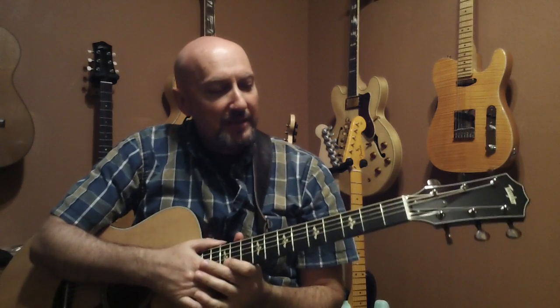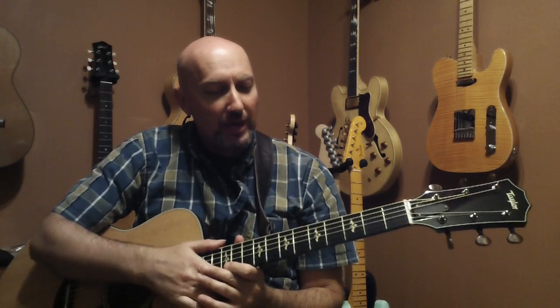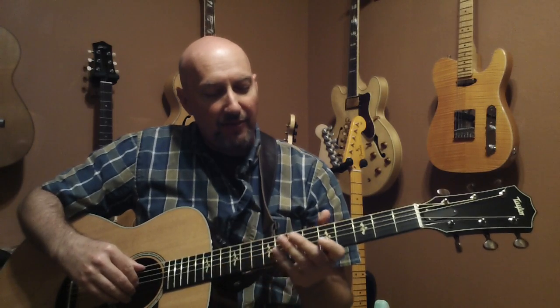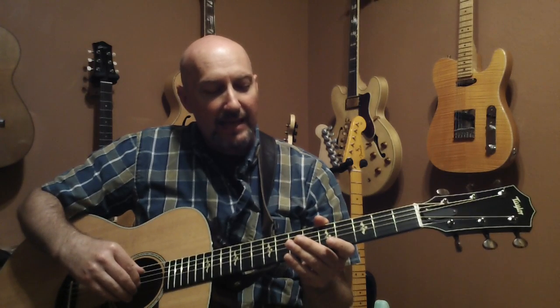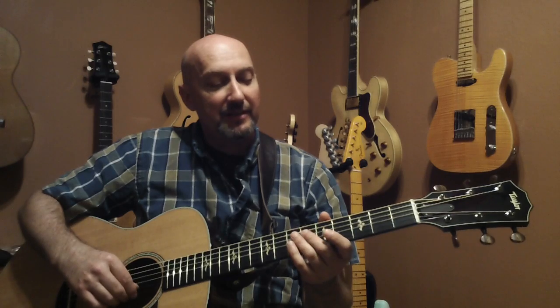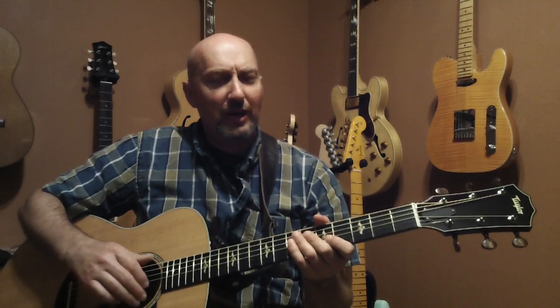So I'd like to show you some basic things. First of all, it's really important to learn the names of the strings, starting with the thickest string closest to your head. This is E — we call this the sixth string. The fifth string is A, the fourth string is D, the third string is G, the second string is B, and the first string is E. It's actually a good idea to write that down and work on memorizing that over time.